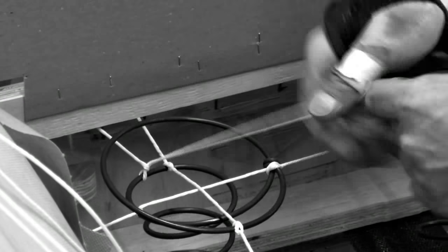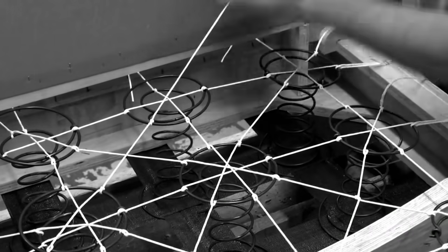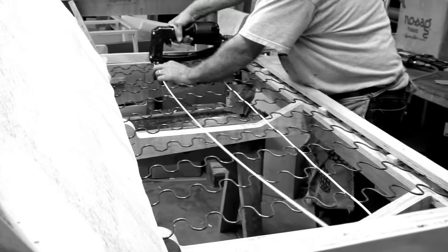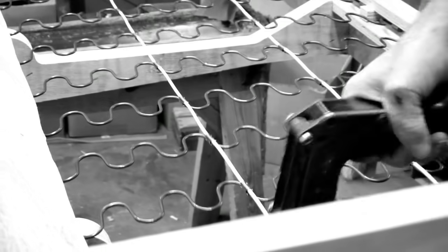Here we see the trained hands that are required to eight-way tie the seat of a chair. Careful attention is used to apply even pressure across the seat so the furniture will be comfortable. Whether your preference is eight-way hand-tied or sinuous spring construction, at Kincaid additional support springs are placed near edges and various spring gauges are selected for the best possible comfort and support.